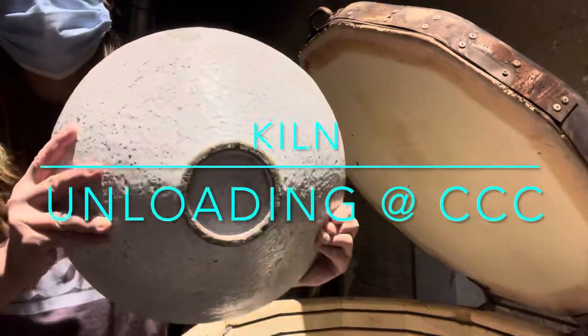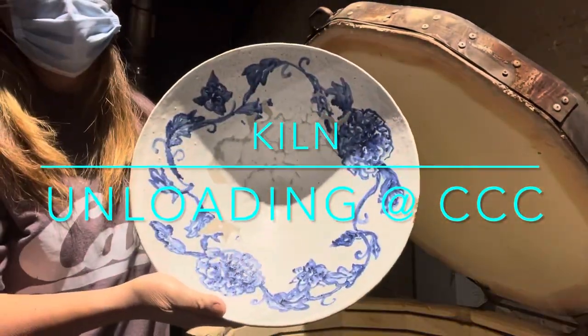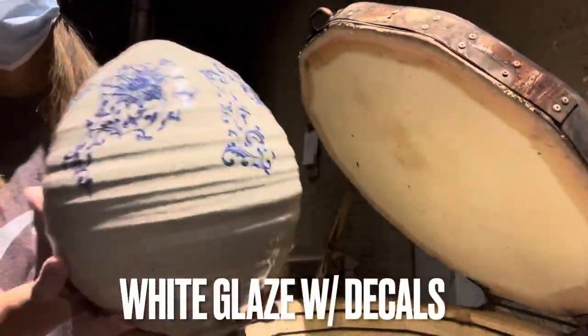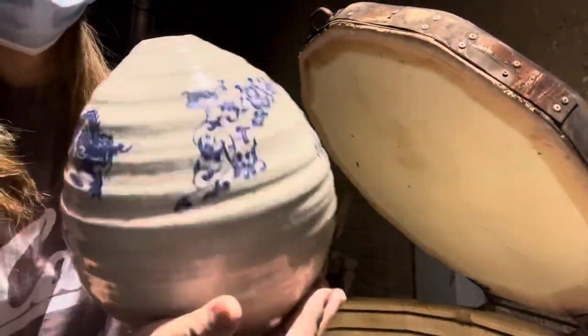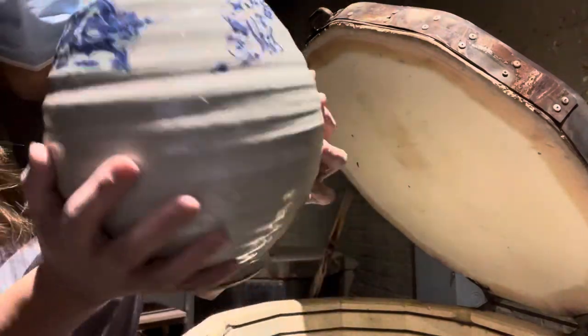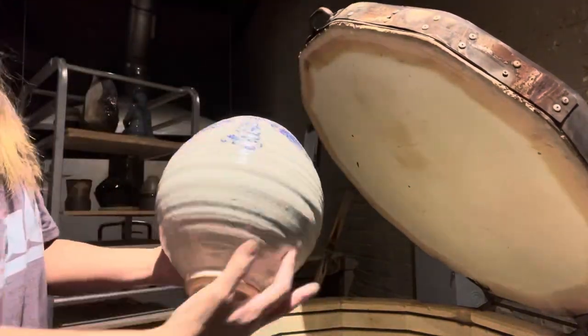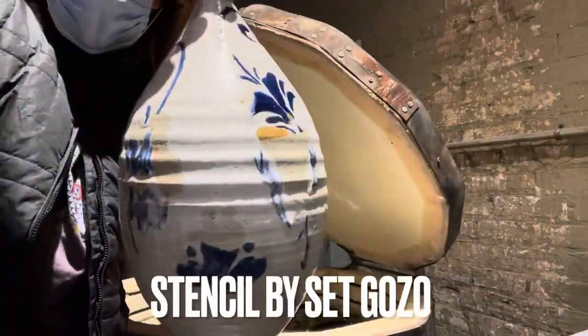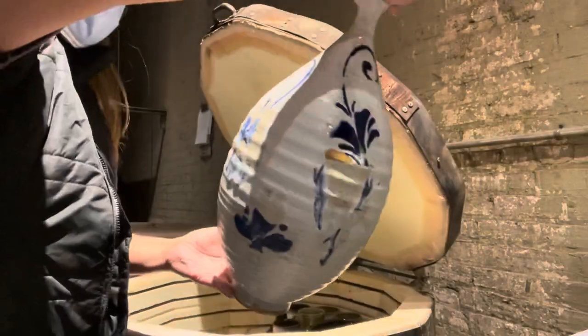Hi everyone, Zed Gozu here. Thank you for watching my channel. Today I'm going to show you a quick unloading of the studio community kiln. Electric kiln, cone 6 at 222 degrees with a 10-minute hold. Community glazes and community clay.